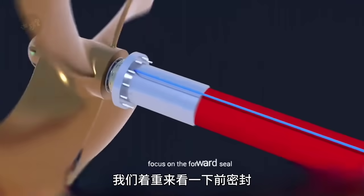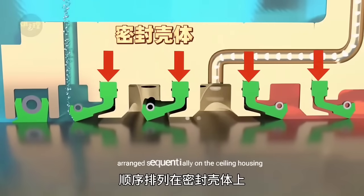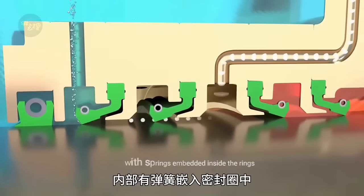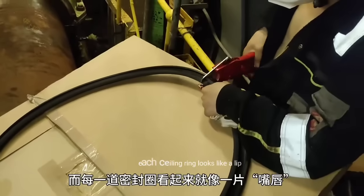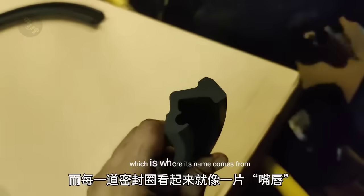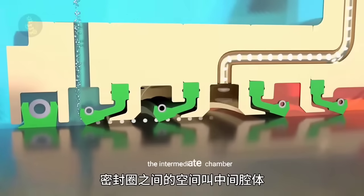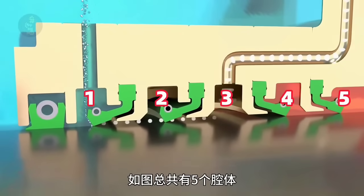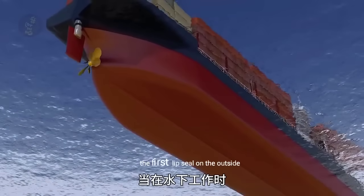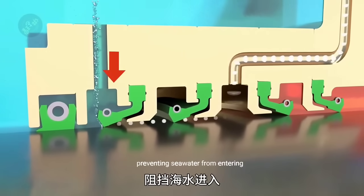Let's focus on the forward seal. The lip seal consists of multiple rubber sealing rings arranged sequentially on the sealing housing, with springs embedded inside the rings to provide continuous pressure against the shaft. Each sealing ring looks like a lip, which is where its name comes from. The space between the sealing rings is called the intermediate chamber. As shown in the diagram, there are a total of five chambers.